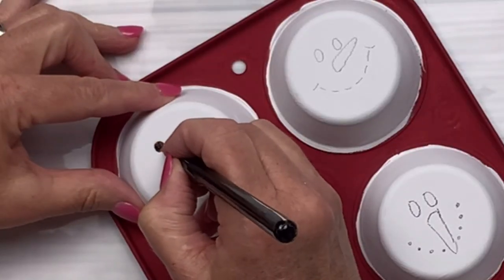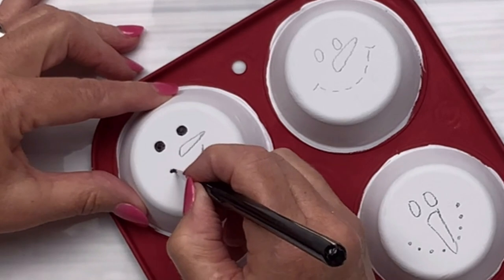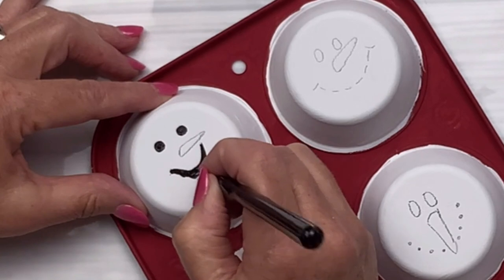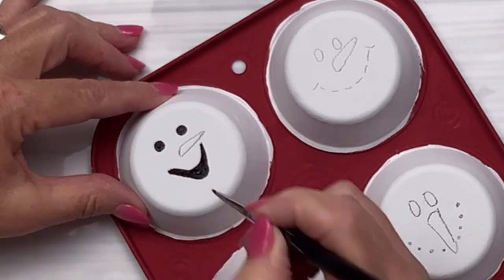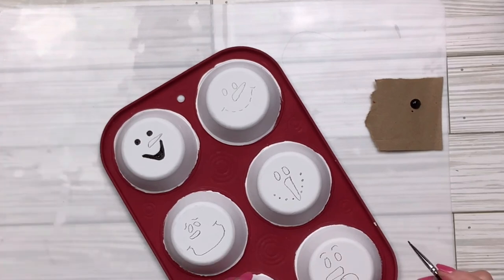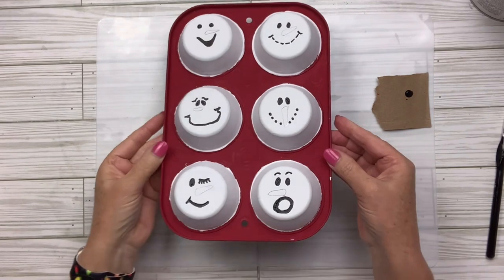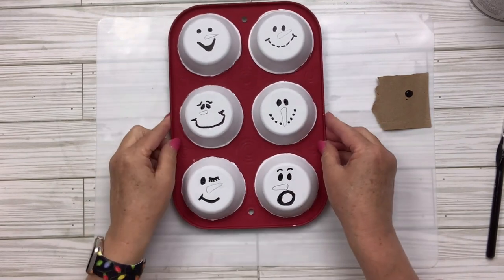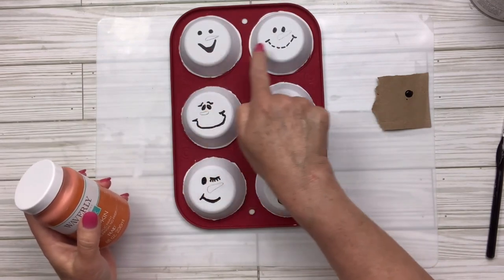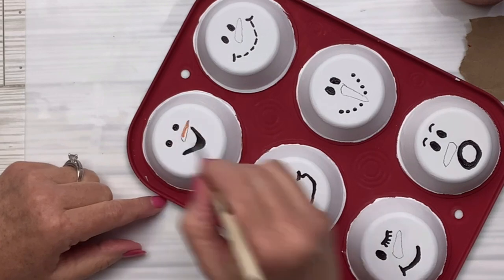Once I've drawn them all out with pencil, I'm going to take my super fine art brush — which is almost like the tip of a pencil — and some black chalkboard paint I got at Dollar Tree, and very carefully go over all of the lines except for the noses. So the eyes, the mouth, and any eyebrows. I'll do the same thing on all six snowman faces — they're starting to look so cute!